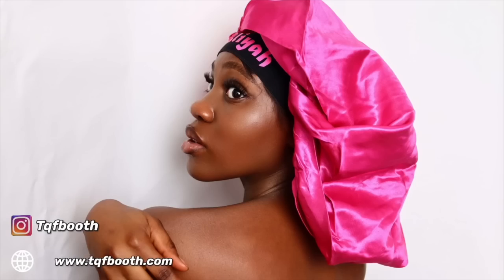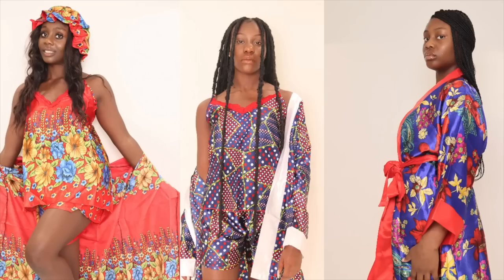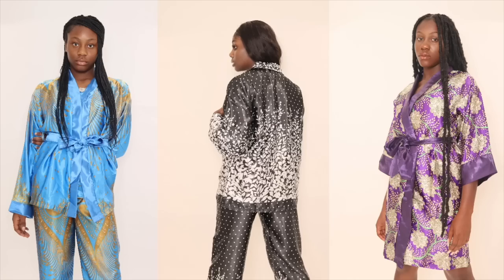TQF bonnets, TQF bonnets, the bonnets of home magic. And now introducing our new arrivals available in all ranges and sizes only at TQFBOOF.com. Get yours at www.TQFBOOF.com.